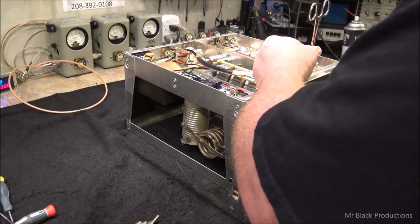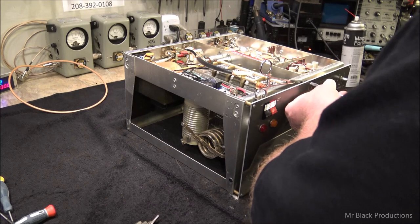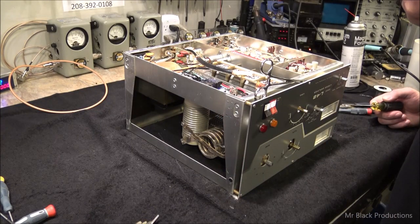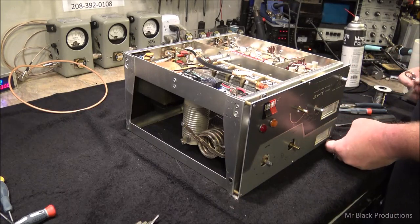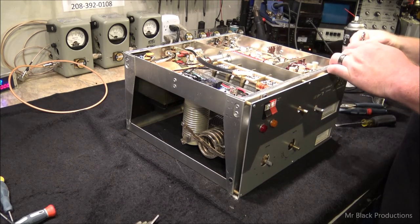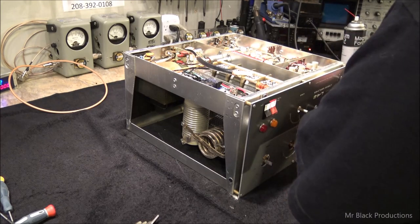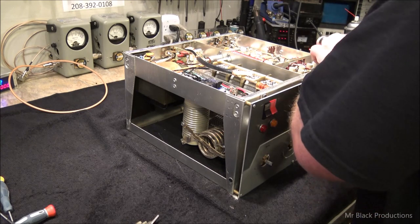So we'll get this running, get all the knobs put on the front of this thing, change the anode caps, and when we come back this thing is going to be running. I've got to remember to check my ALC. We're looking at a couple of indicator light bulbs, maybe a set of tubes, a little bit of time working on stuff — not too bad for a ham fest find.